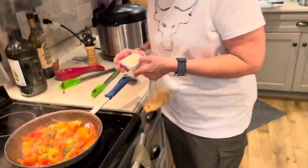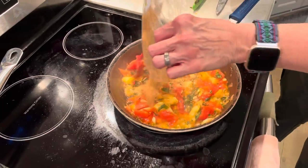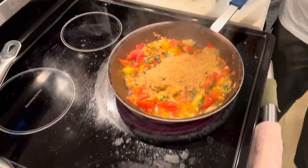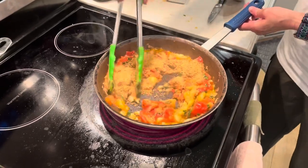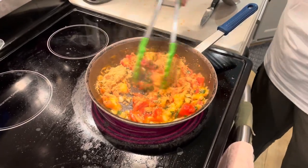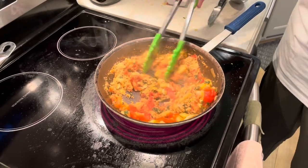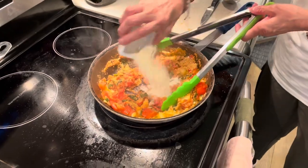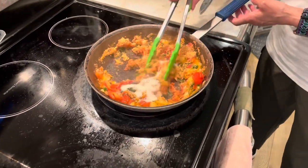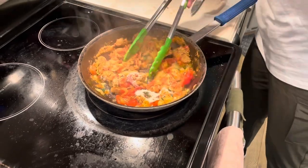Almost all the juice is gone, so I'm gonna put in a half a cup of gluten-free breadcrumbs and give that a stir. You can use regular breadcrumbs — I just use gluten-free. Then I'm going to put in a quarter cup of Parmesan cheese, stir this all together, and shut off the heat.